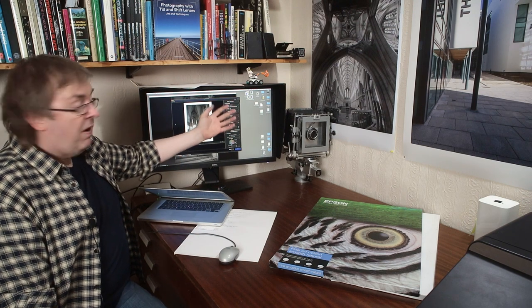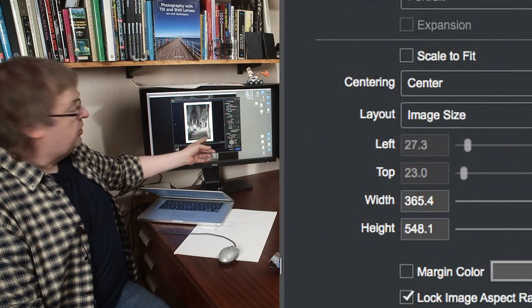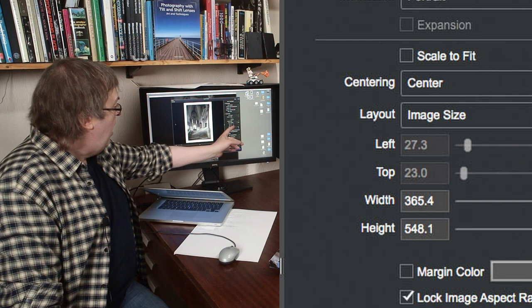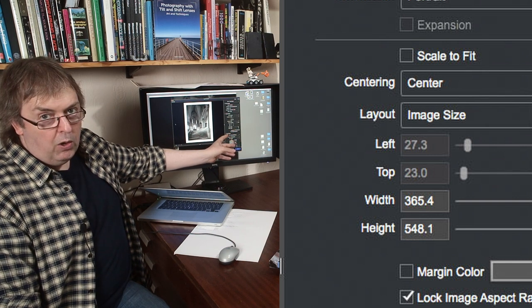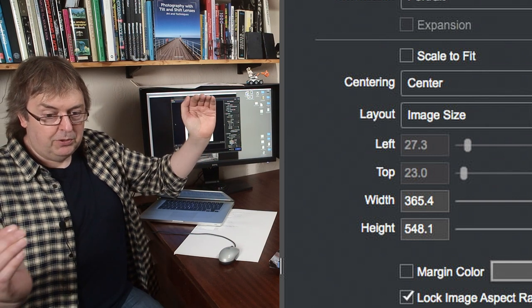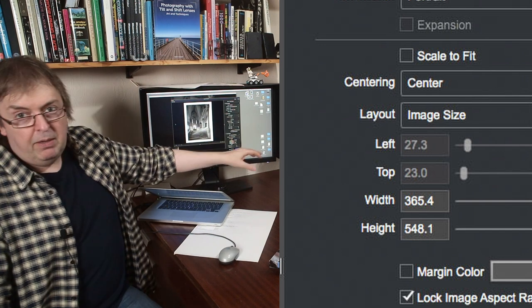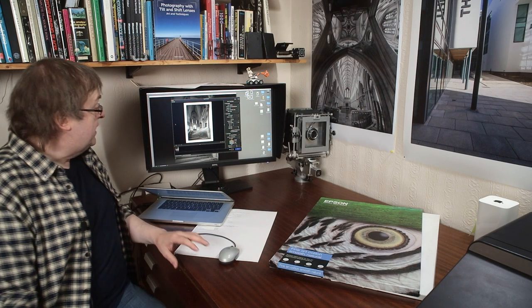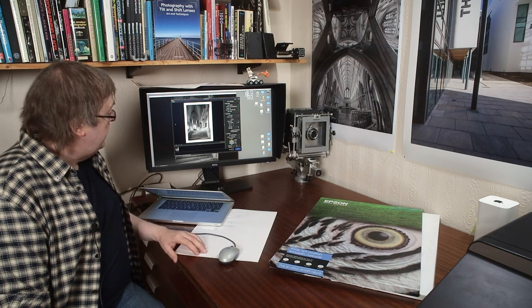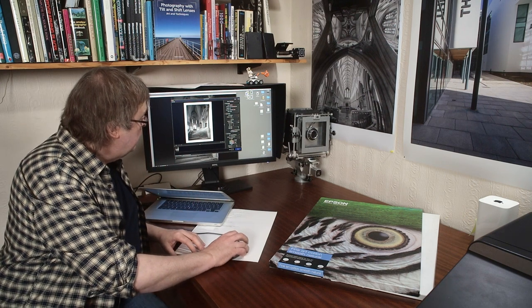I've got the paper size set and I've set the margins - I want to print with a nice margin on the print. I've set the layout to image size and told it to lock the aspect ratio, because otherwise it tries to crop to fit things. I've got the black and white print settings, the ABW mode, in its default settings. So all I really need to do is just set that up and press print, then go over to the printer and actually do the print.